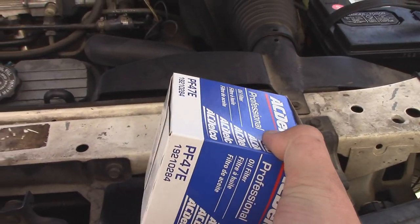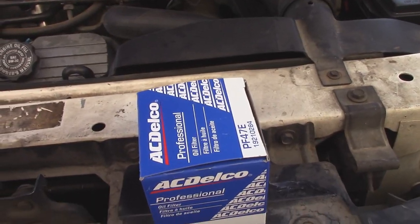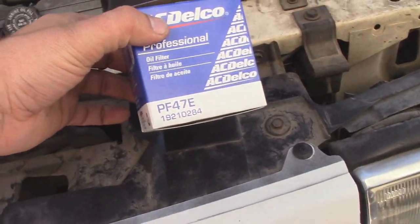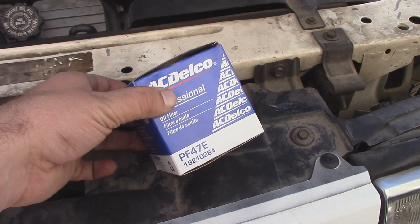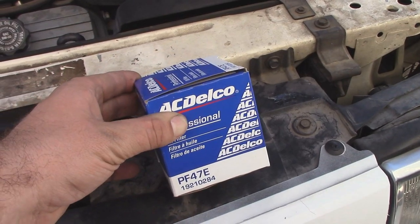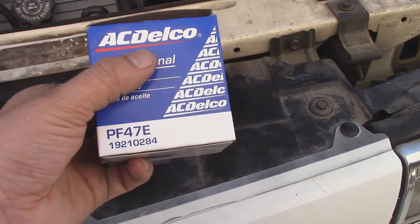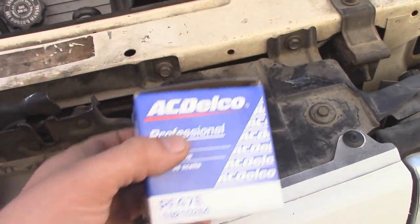Walmart's selection of filters has really gone down. They used to have Bosch and Wix and some of the other brands, but now all they have are the OEM brands, which are Fine and Fram. Without starting any sort of off-topic arguments, I'm not going with the Fram. So I ended up, for $0.20 more, literally buying an OEM AC Delco filter.